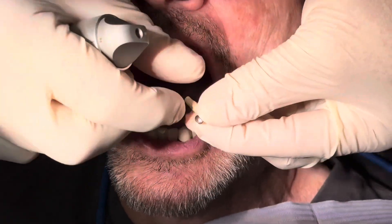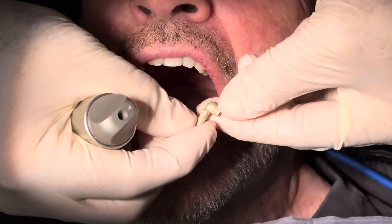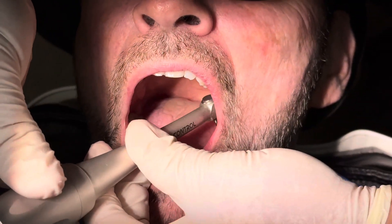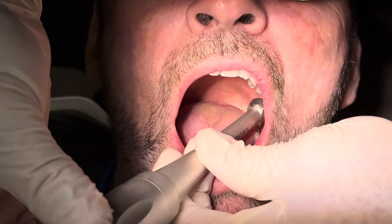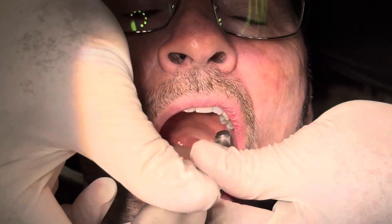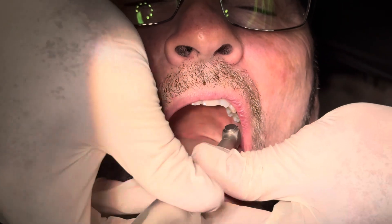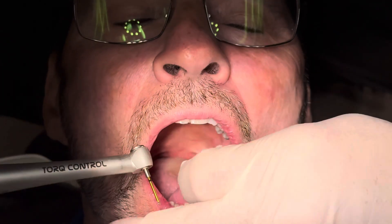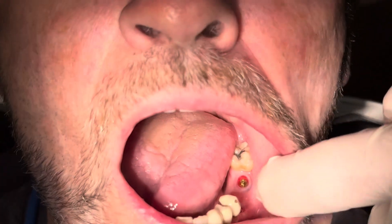The lab will use software to pick up the scan data and position the multi-unit replicas in the right order. It's a very simple procedure — these polos work quite well. We're going to fabricate a bridge and get it inserted. We'll take off these polos, sterilize them, and reuse them, being careful not to scratch them.